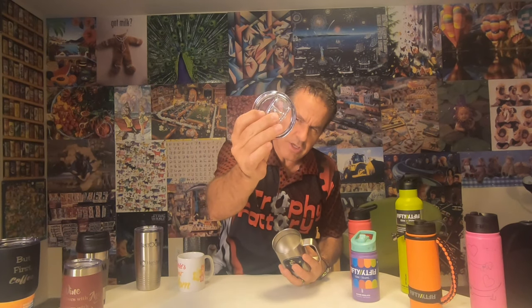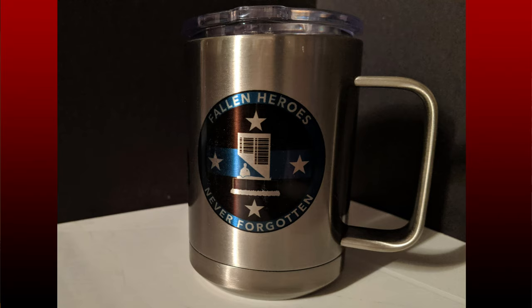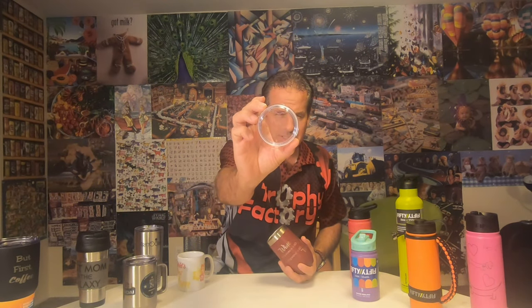Now we go to the stainless steel one — 15 ounces. This one does have a lid on it; the lid pops off and it's got a little closure to help keep your coffee hot. We've got logos on here just to show you that we do full color. When you see it on the stainless it doesn't pop quite as much as on white, but it's a classier look — great for a company logo. This one, 15 ounces, fully customized is $29, using the same sublimation artwork.